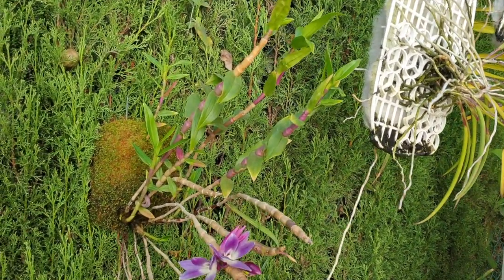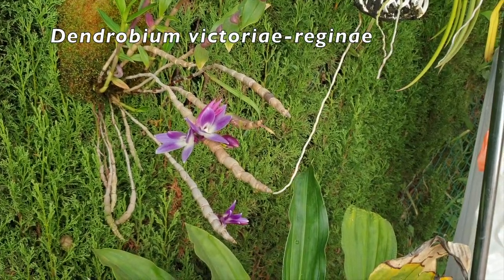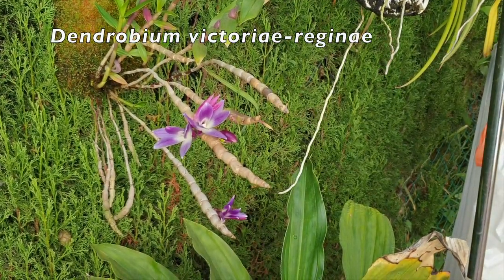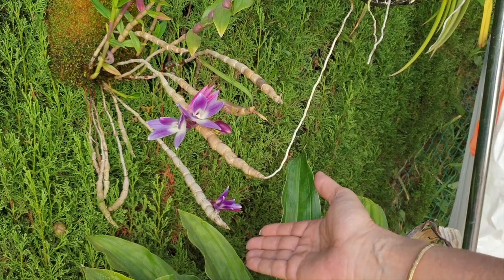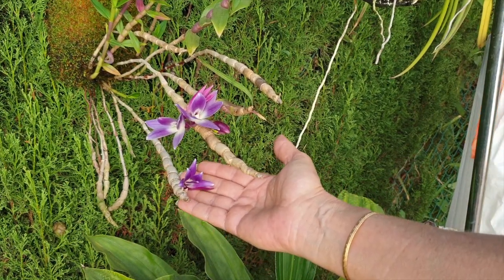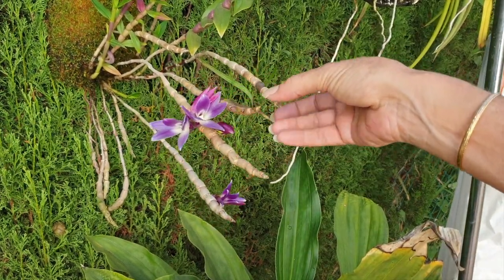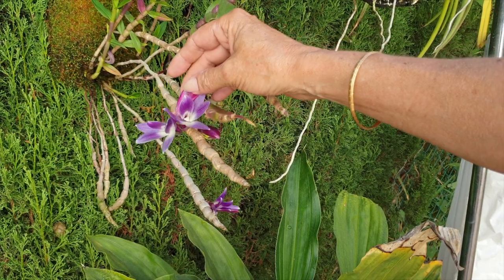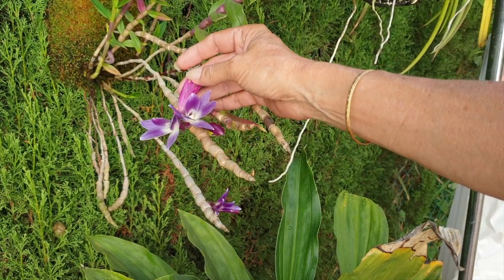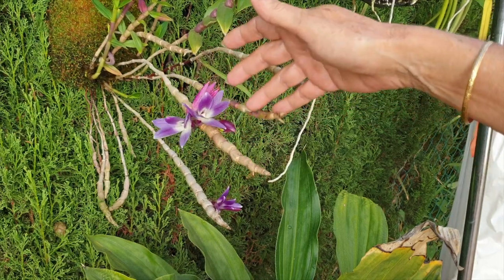And of course my gorgeous Dendrobium Victoria Regina right here, opening up more blooms. We have the saturated bloom coming up — my favorite variety of all the Dendrobium Victoria Reginas on this mount. Even as the blooms fade they look gorgeous, and here are the next buds. Super pleased with this orchid.